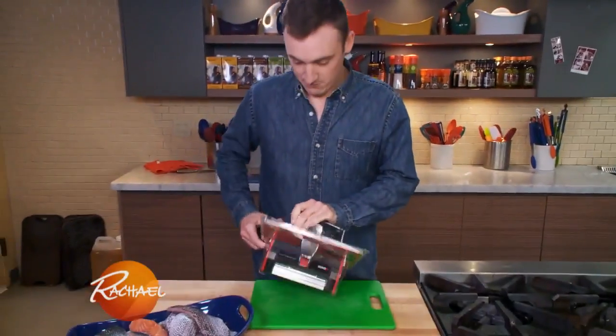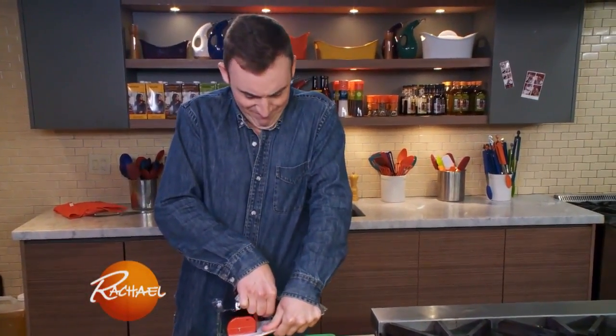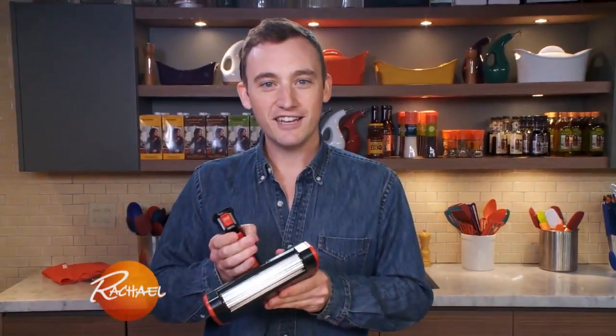It's in there pretty tight. I feel like I need a separate fish skinner to open this fish skinner. Look at that — it's like a power tool. I'm excited to try it out.